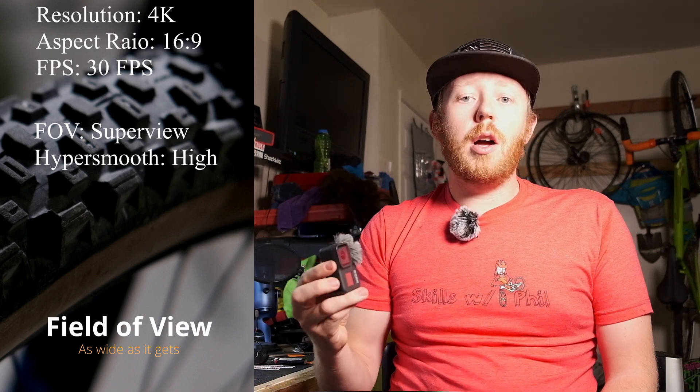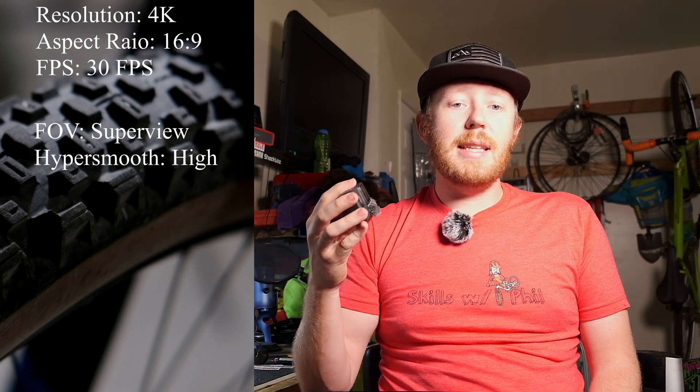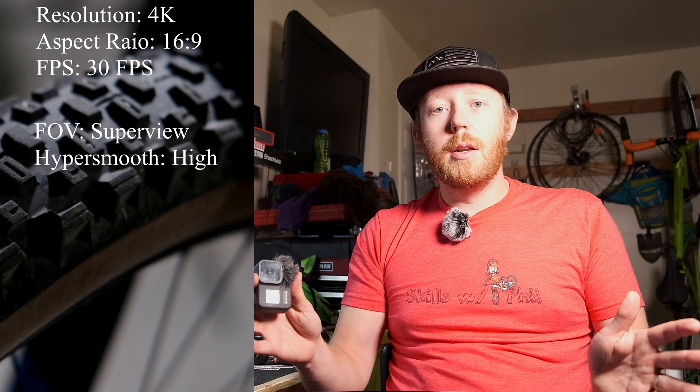Super View all day long. The field of view is something that GoPro has set itself apart from other action cameras. You just don't get that beautiful wide feeling with the DJI camera or the Sony action cameras that they have.